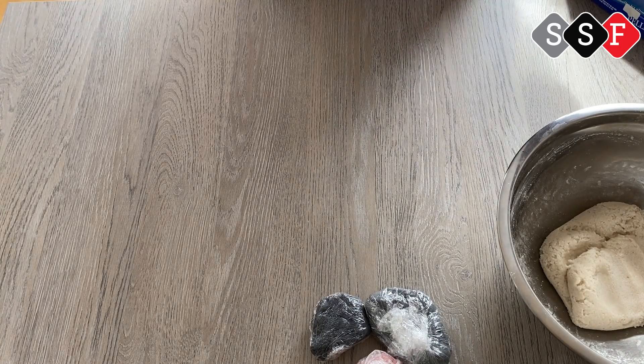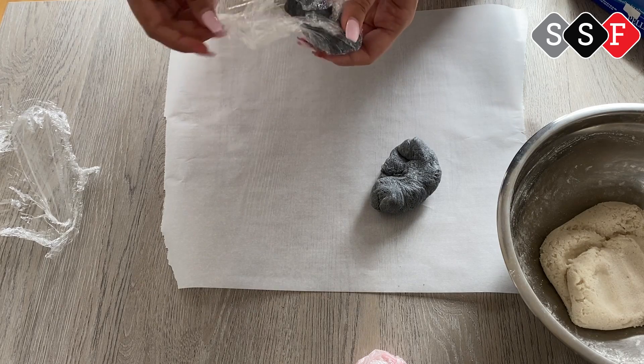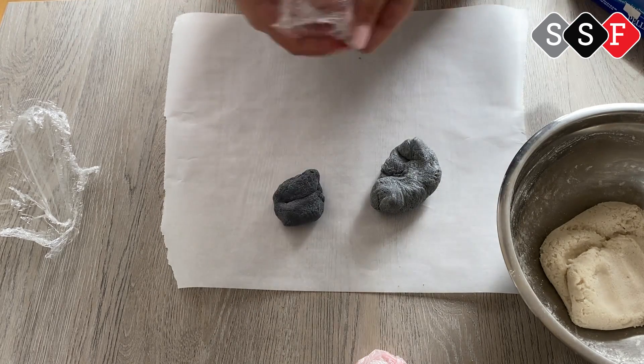Once you take your homemade play-doh out of the fridge, it's ready to be molded into whatever you want to make. You can then proceed to do any shape you want with it, and after you're done, you just need to let it dry.